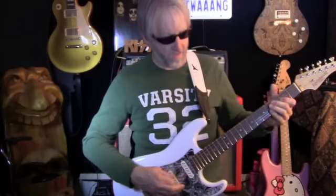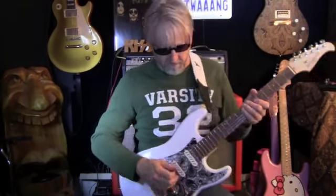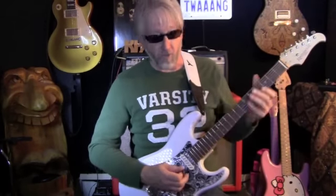And then you go up to the middle and the neck. And neck. Great tones. And of course, I just love the neck pickups — single coil or humbucker. That's single, and that's humbucker.